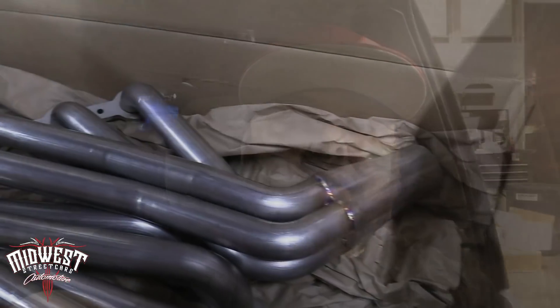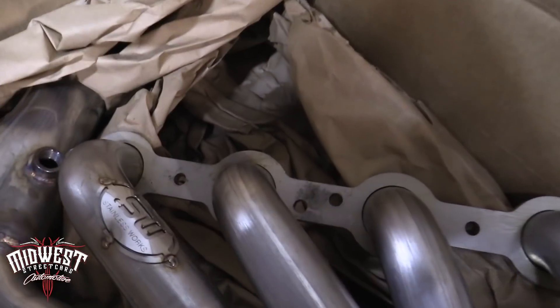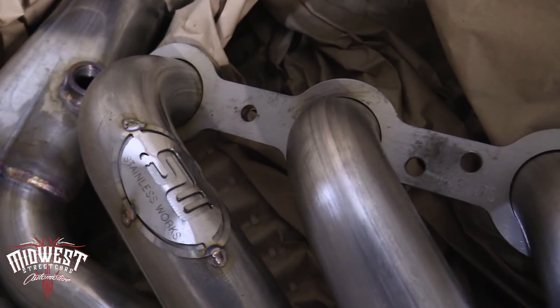Next up will be a set of headers — Stainless Works, of course. A set of their inch-and-three-quarter primaries with three-inch collectors. And then Monkey's going to fab me up a three-inch exhaust all the way out the back using all Stainless Works products — their miter bends, V-bands, and one of their mufflers. So it will be all three-inch out the back. We'll probably re-tune it, re-dyno it once all that's on, and get a video up showing the install and how easy that will go.